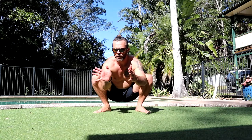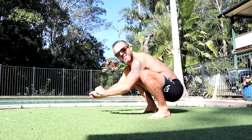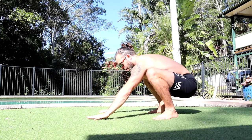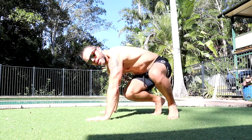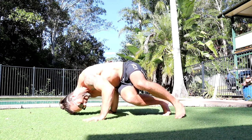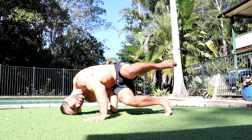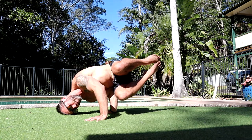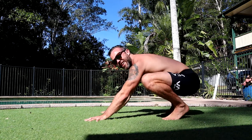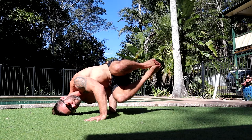Once you feel comfortable with the hand and elbow placement, we can move towards a tuck QDR. I like to take a little bit of a half step in — it makes it a little bit easier. Rotate, put the head down, elbow goes inside the hip, and then try a little tuck.